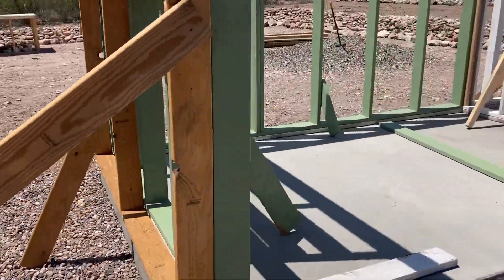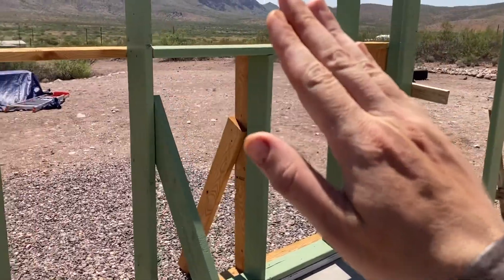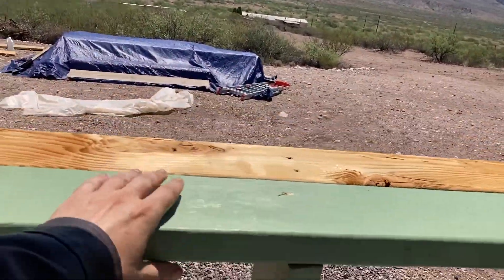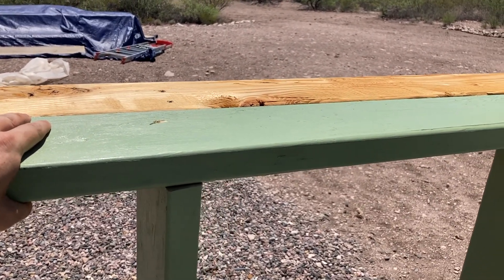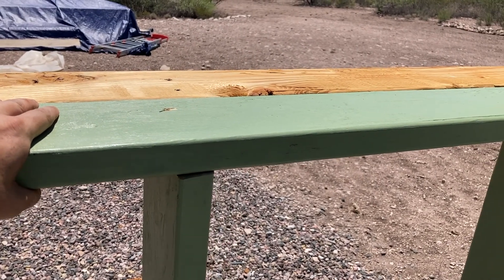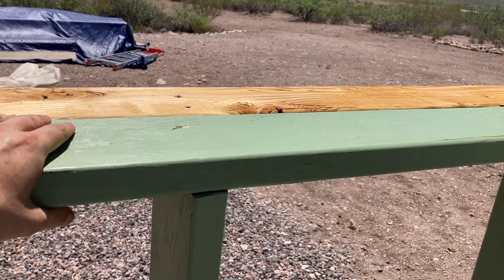Another thing I like about this that I forgot to mention: once I've got my wall up and against the wall square, I can just put one hand on it. I don't have to push hard or anything — I know it's not going to tip back on me. And then I can use my free hand to use my impact driver, hammer, level, et cetera, with no fear of the wall falling over.